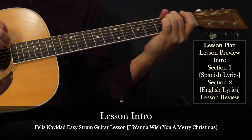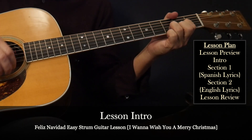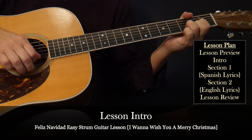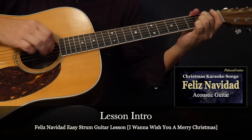With this Feliz Navidad, I want to wish you a Merry Christmas guitar lesson. We'll focus on an easy strum arrangement that works well for a one-person strum or sing-along performance. With chord diagrams, as well as a practice guitar karaoke video, we'll break it all down with a step-by-step approach.